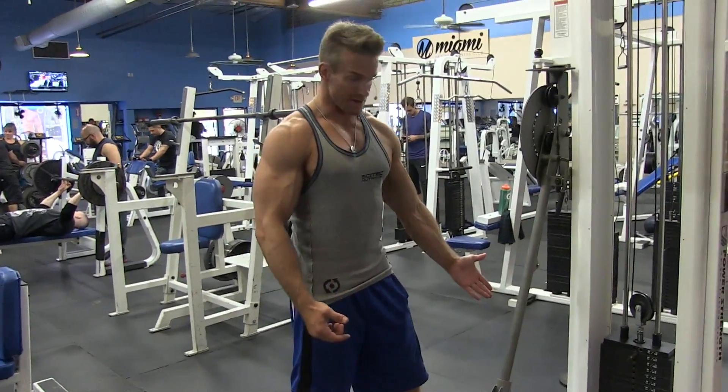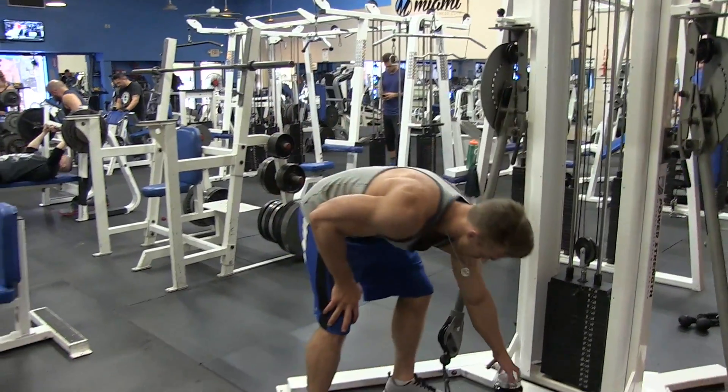As you can see, I put the bar down with relatively lightweight — you don't have to go super heavy on the rear delts.